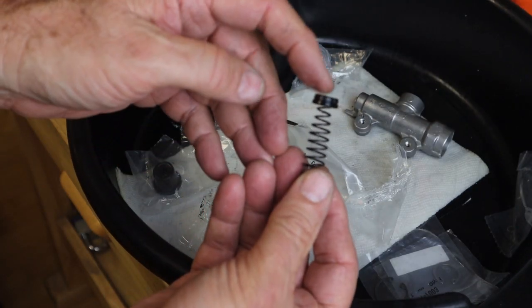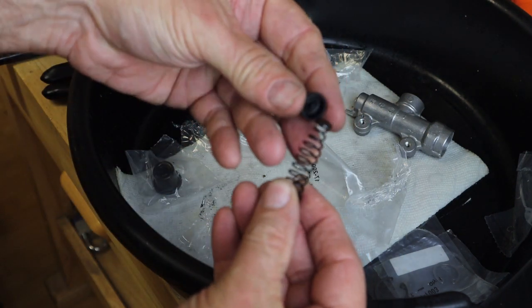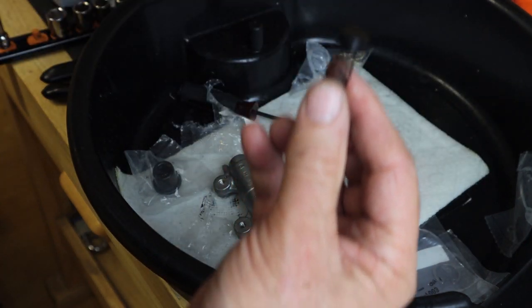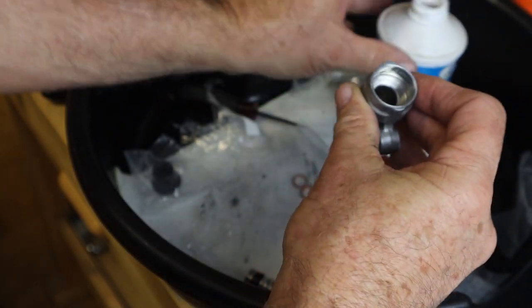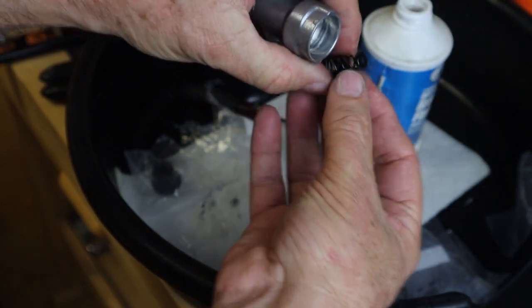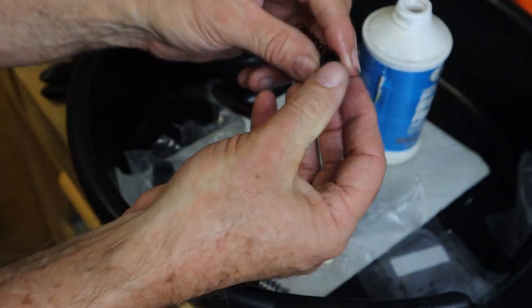We've taken the new rubber cap and put it on the spring. If you notice, the spring tapers to the smaller side there, with a little pin hole on the bottom of that spring. We're now going to take a little bit of oil and put it in the bore of the master cylinder. We want that to slide down properly, so we're going to try to get it to stay on a little better.